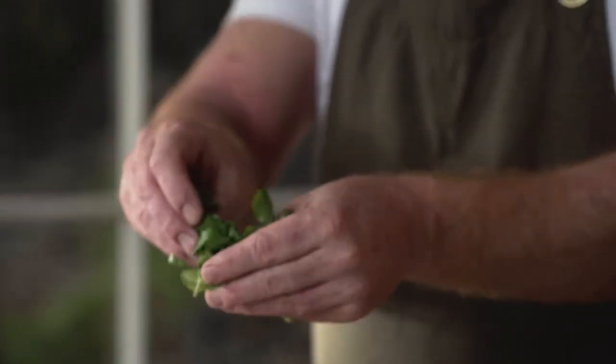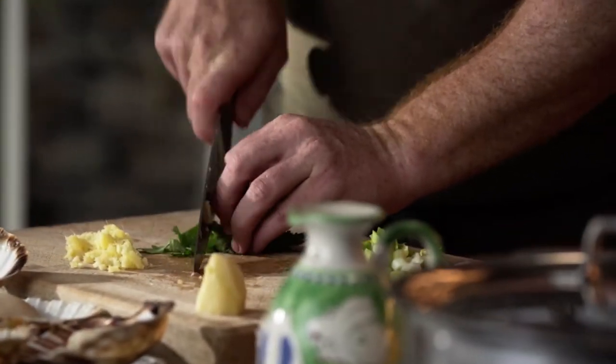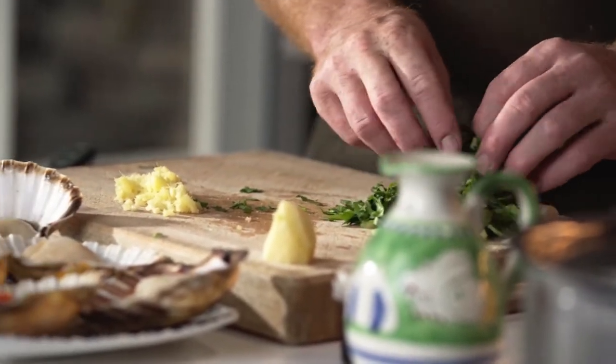And now coriander. The best thing to do with the coriander is to get it and put it into a big sort of bundle — that way you only have to chop through it once. And at this point, because the two green garnishes go together, you can actually just put them together in a pile, so you know that's going to be the garnish at the end, whereas the ginger is going to go on when the scallops are cooked.